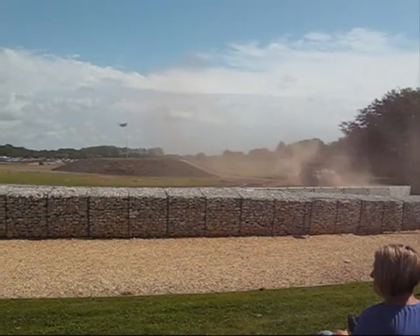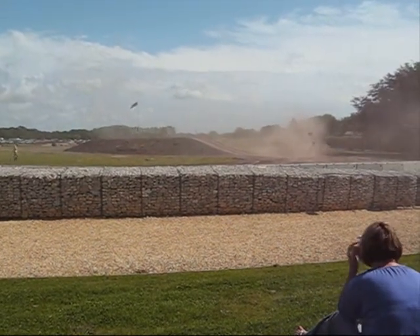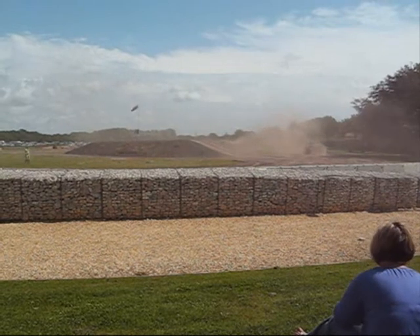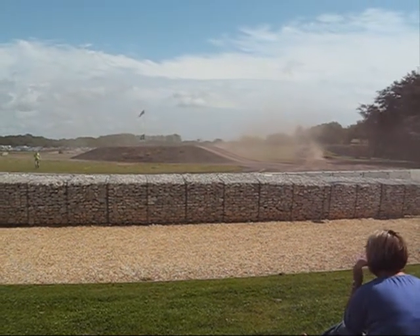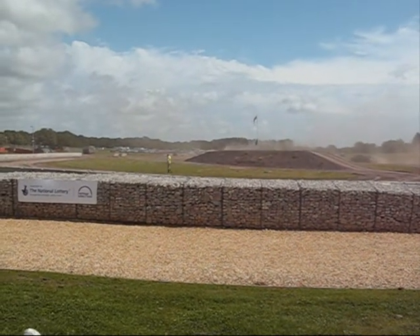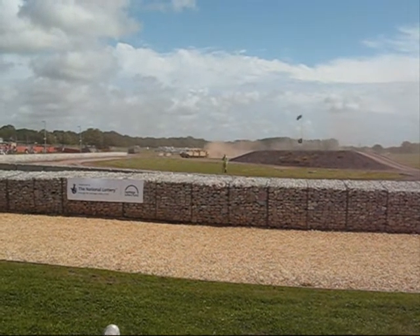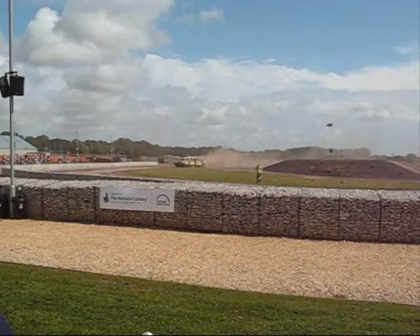All right, here they come — here comes the man, the Ruritanians. What have they got with them today then, the Ruritanians? They get their tanks from all over the place. Now, the first tank there, the sandy-coloured one — those of you who know all about your tanks might think that's a Chieftain tank.